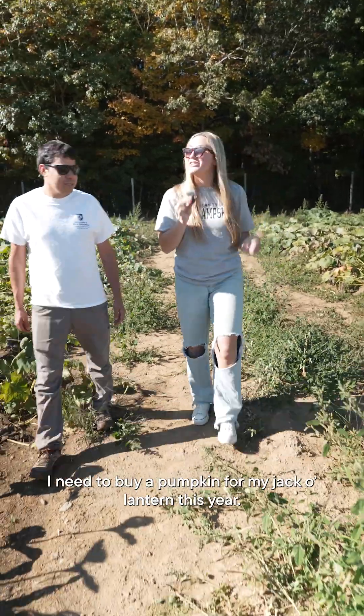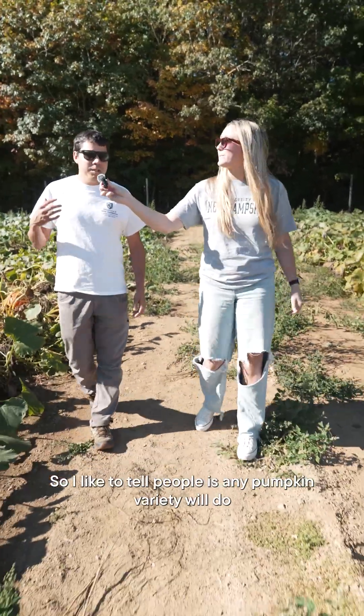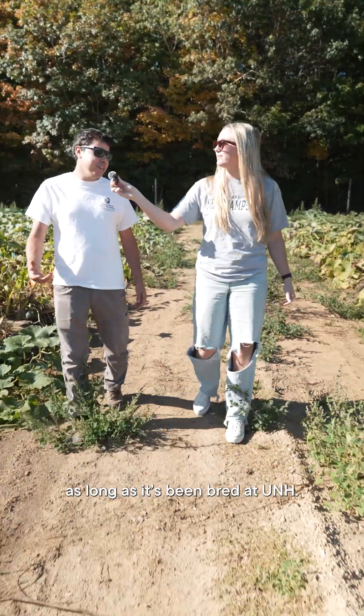I need to buy a pumpkin for my jack-o'-lantern this year. Which pumpkin do you think is the best for that? Any pumpkin variety will do, as long as it's been bred at UNH.